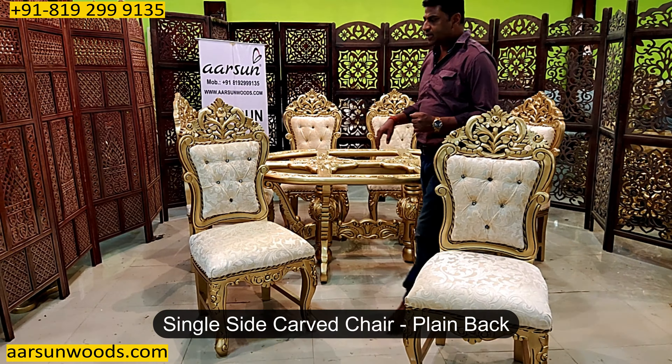This is a single side carved chair, so the back is plain. I have shown you a lot of sets with double carving also, where you have the carving just like the front part on the back also. Because the dining is visible from all sides, that looks good to have double carving, but that again is your choice.